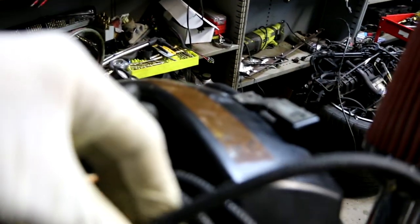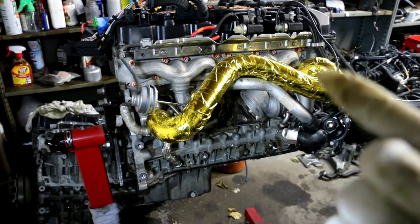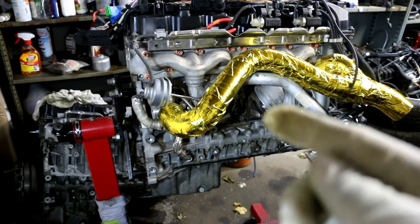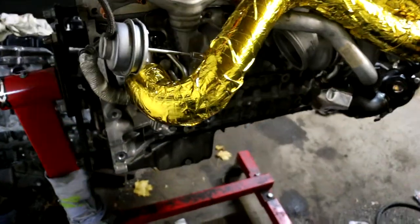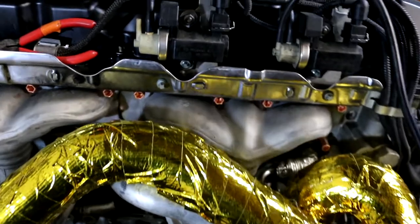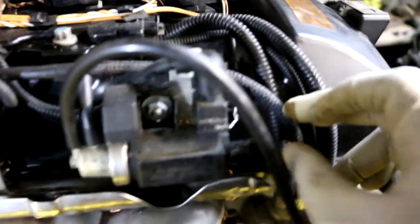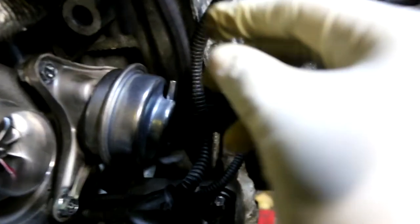I went ahead and loosened this one up to take it off, then I'm going to connect this guy over here — this is the boost control solenoid actuator. I used about a roll and two quarters of this DEI heat reflective tape. It wasn't easy getting into these radiuses; I had to cut multiple pieces to wrap the entire outlet. I ran a new vacuum hose from BMW — it has this braided protection on it — and I trimmed enough so that it can make its way right here to the front wastegate actuator.